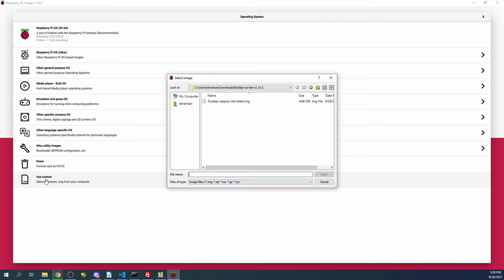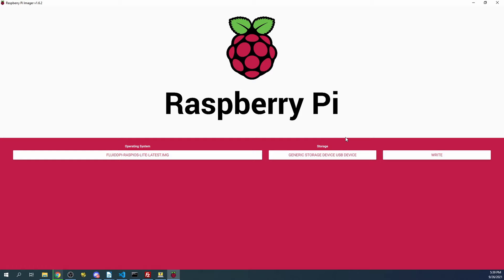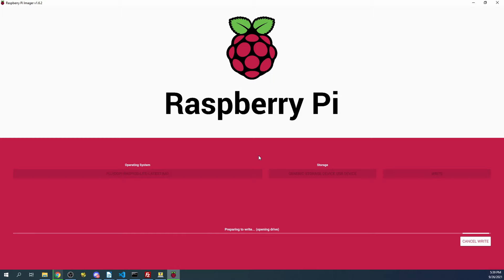The storage device is going to be the SD card. Then I'll click Write and overwrite - Yes. I'll pause the video to let this image and then pick up when it completes.